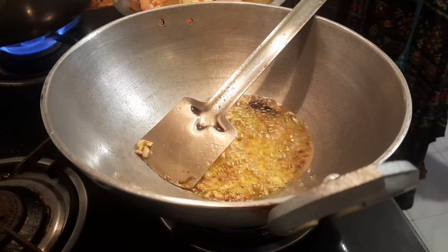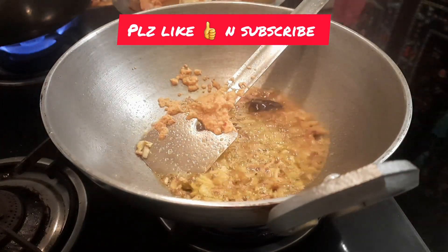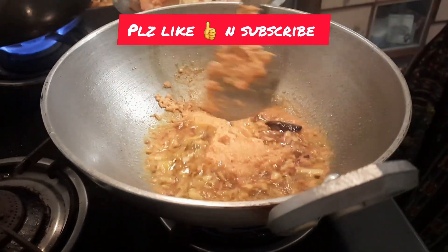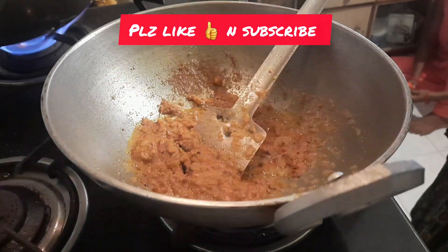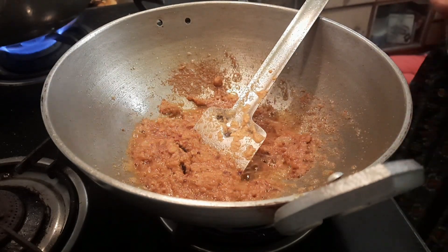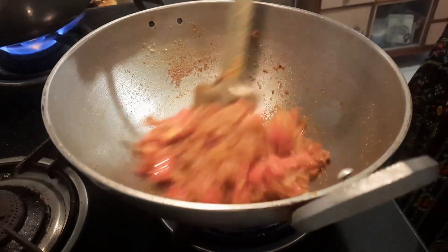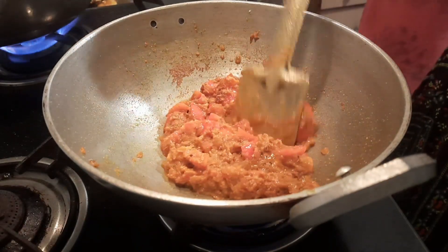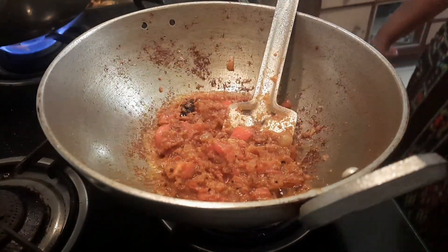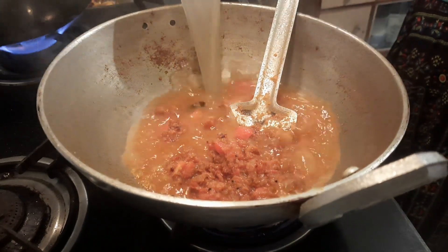For the fish, I am using soy sauce to fry. I have taken mustard, red chili, black pepper, and ginger paste. I added the paste and put it in, then added it in a small bit with a chunk of paste and mixed it very well.